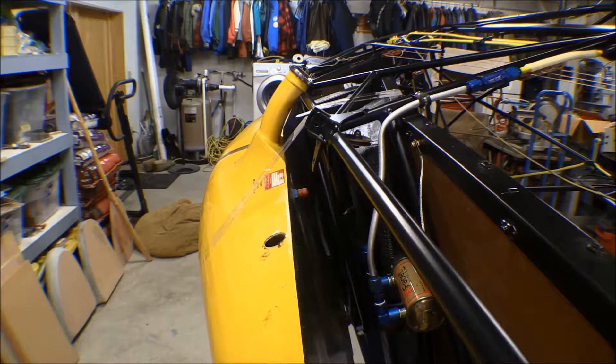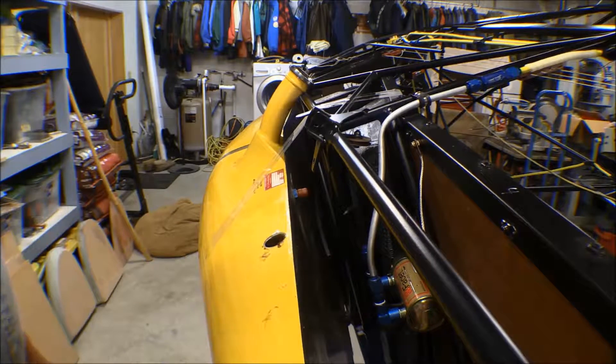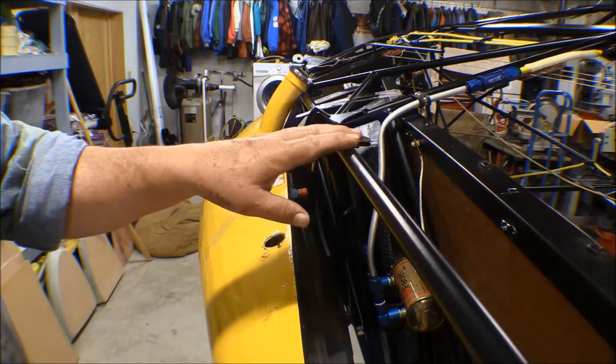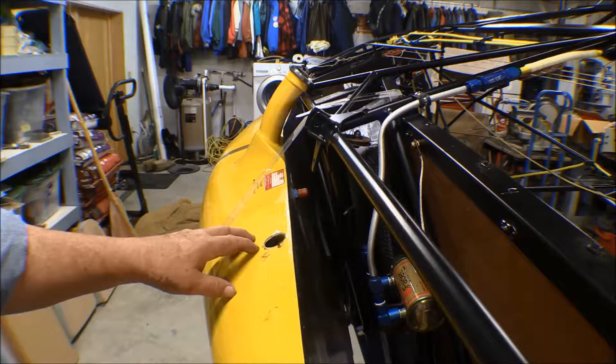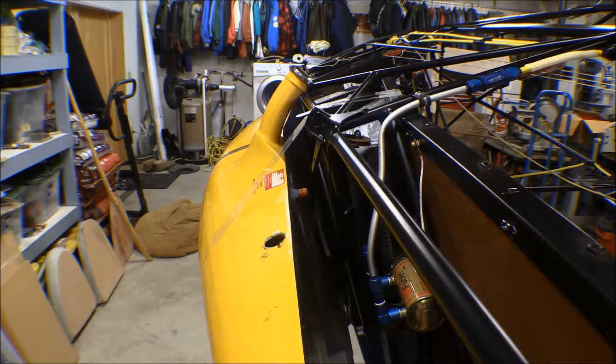I just got off the phone with AirGlass, who makes this fuel tank, to see what they had to say about it. They said they've never even thought about making a fuel tank to match up for this fuselage or to modify this one to fit. They do have a combination fuel tank/cargo compartment that's approved for this fuselage, but they don't carry them in stock, and the straight fuel tank they don't have.